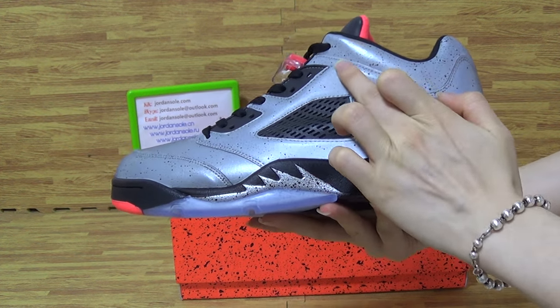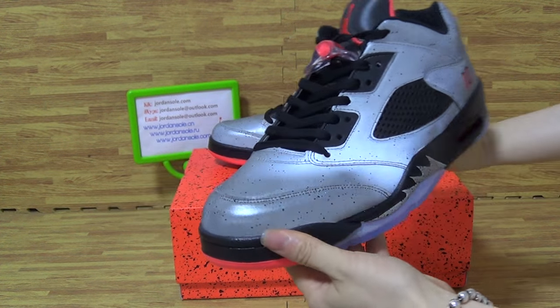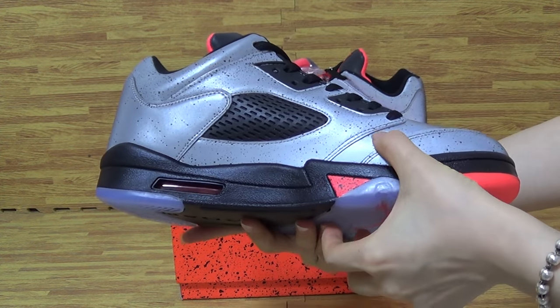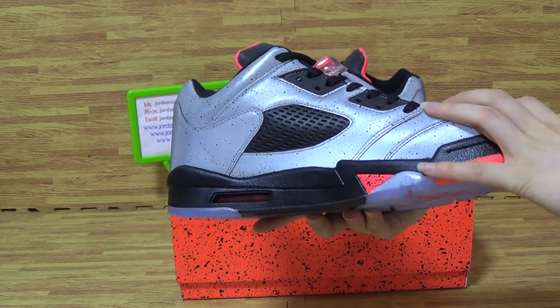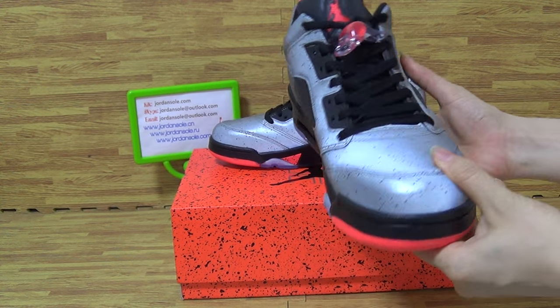The stitching on the shoes is very carefully done. Top box. Turn around — you can get the stitching. So nice. As you can see, this pair of shoes is very nice quality.